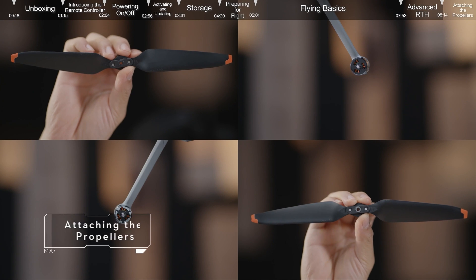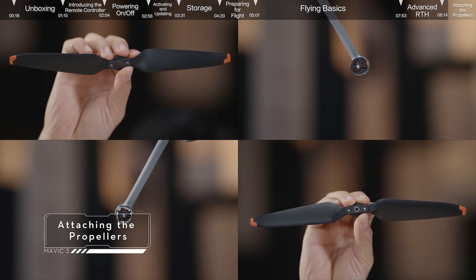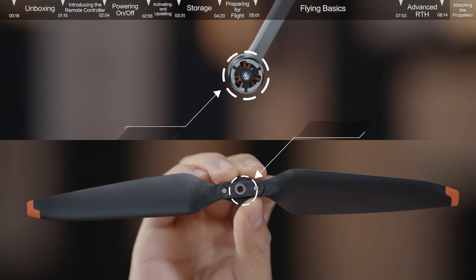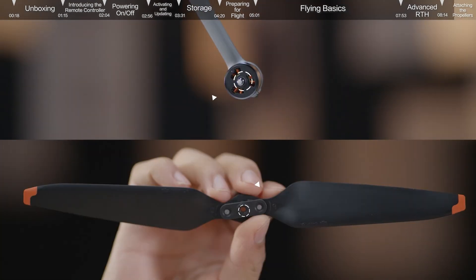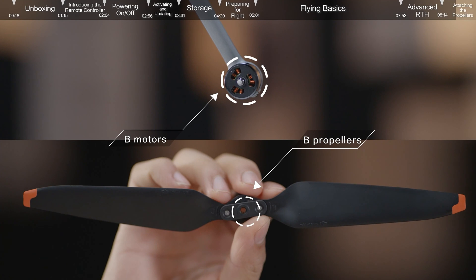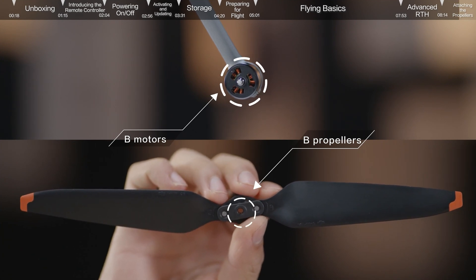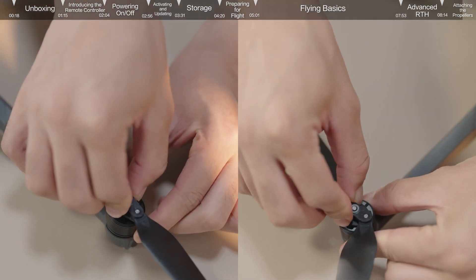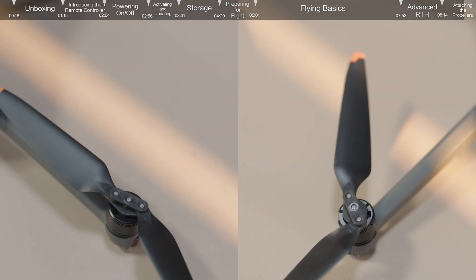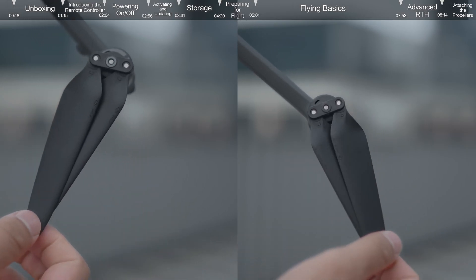Attaching the propellers: DJI Mavic 3 has two different types of motors — A and B — and propellers A and B that pair up. Attach the A propellers with the grey circle markings to the A motors with grey markings. Likewise, the B motors without the grey circle markings should go with B propellers without grey markings. Match the propellers to the motors, press the propellers down firmly and rotate to the lock direction. Remember to check that everything is firmly attached to ensure a safe flight.